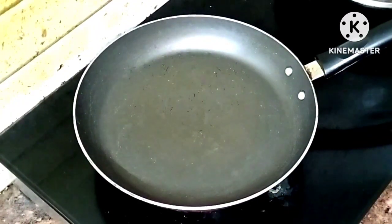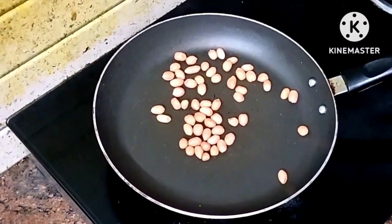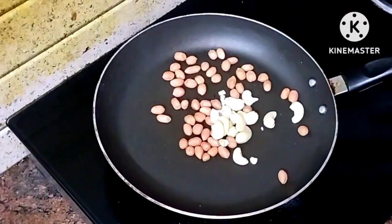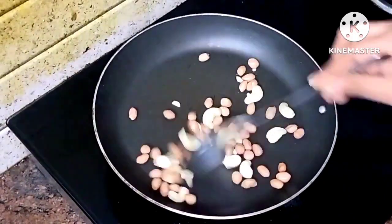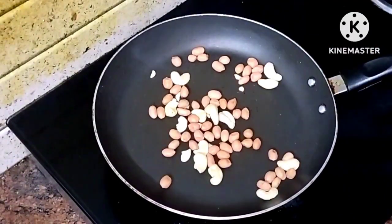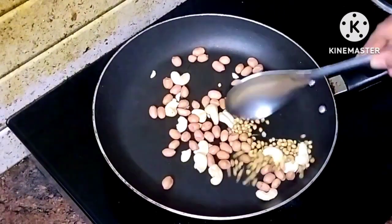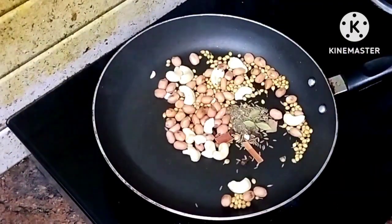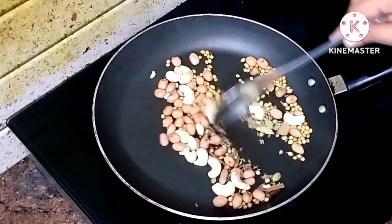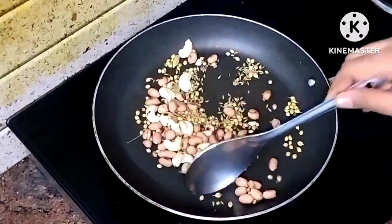Let's prepare the masala. Stir on the pan. Add 2 spoons, then 1 spoon. Add a dry roast. Add 1 spoon and the whole masala ingredients. Add 4 cloves. Do a dry roast on low flame for about 5 minutes.